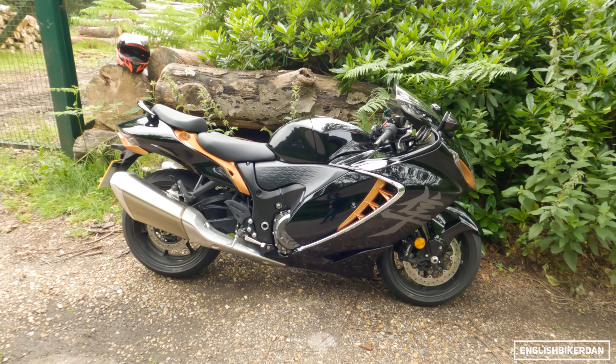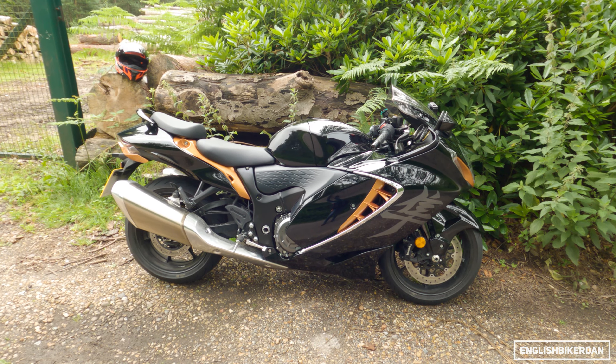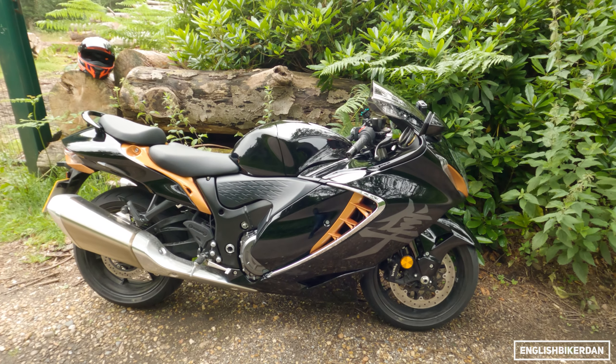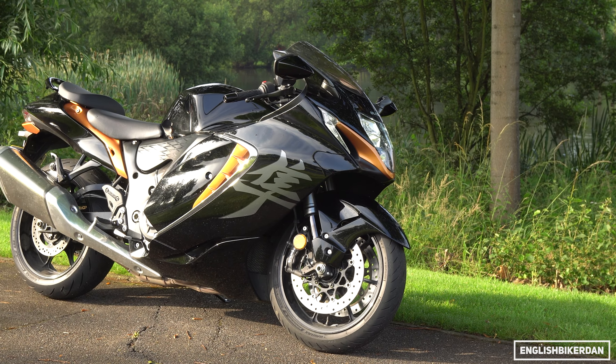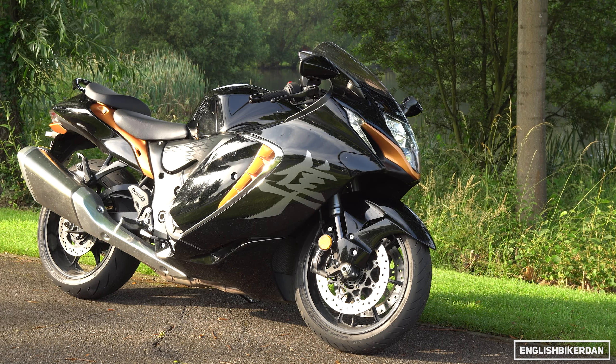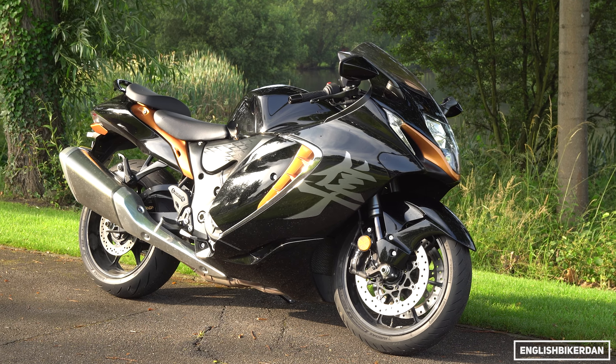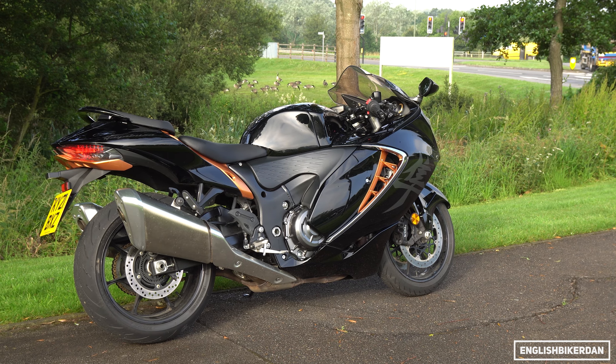Good morning ladies and gentlemen, thank you for joining me for another first ride review. Today I'm out on this beautiful Suzuki Hayabusa. I haven't ridden the previous two generations of Hayabusa so this is all new to me, and that's what this video is going to be about — the opinions and views of somebody that's never ridden a Hayabusa before.